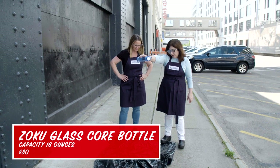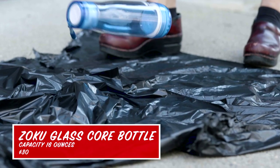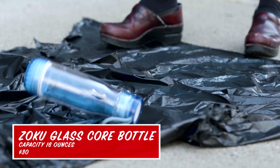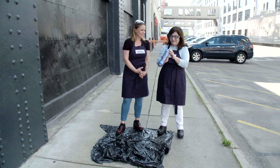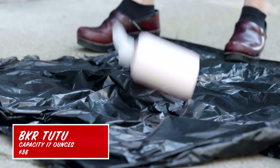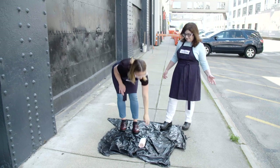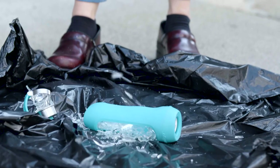Three, two, one — bounced, but did not break. So this is not going to annoy us by breaking, but it annoyed us in almost every other way — sadly, it's not the greatest bottle, but it's tough. Three, two, one — and it didn't die. In this round, we didn't dock points if bottles broke, because that's to be expected when you purposely drop glass. Smaller, lighter bottles that weighed around one and three-quarters pounds didn't break, even on concrete. Heavier bottles, around two and a half pounds, were not as lucky.